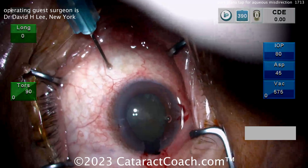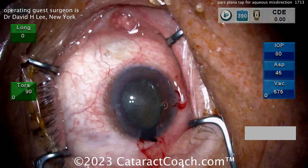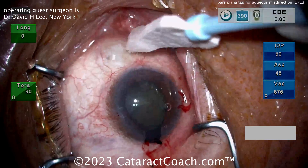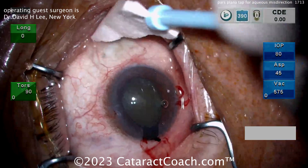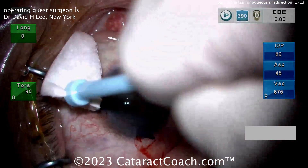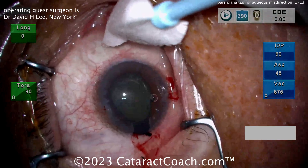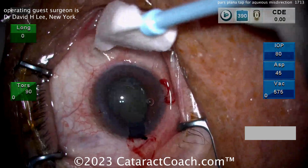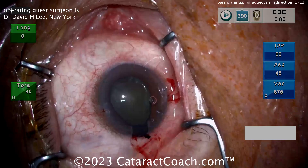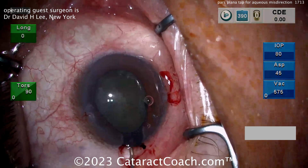Once that's aspirated out, look — you can see the AC is already deepening, which looks great. Come out of the eye. Another pearl: pull the conjunctiva to the side first so that the hole in the conjunctiva is not directly above the hole in the sclera. Now that that's resolved, look — even more fluid is leaking out from that pars plana tap site. More pieces coming out. Great call on this case — beautiful call, I like the judgment here.